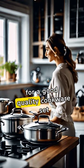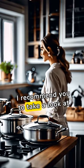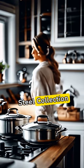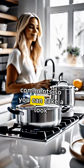So, if you are looking for a good quality cookware set, I recommend you to take a look at Cuisinart's 17-piece cookware set, Chef's Classic Steel collection. I will leave you the link in the comments so you can take a look.